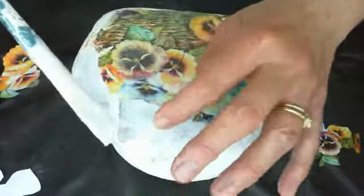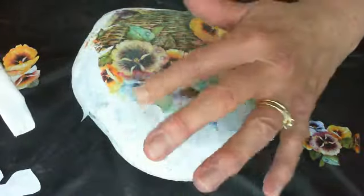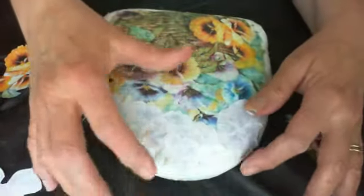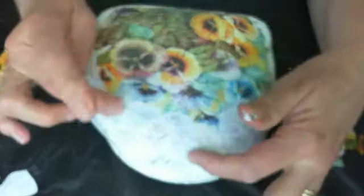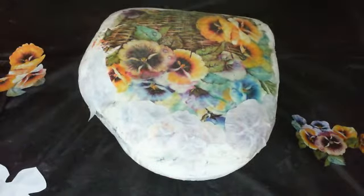You're putting the Mod Podge on the face of the image and letting it dry face down, because you want the ink to transfer into the Mod Podge, which dries clear. The ink comes off when you peel the paper. Thank you for joining me — if you like my videos, please like and subscribe to my channel, and I'll see you next time.